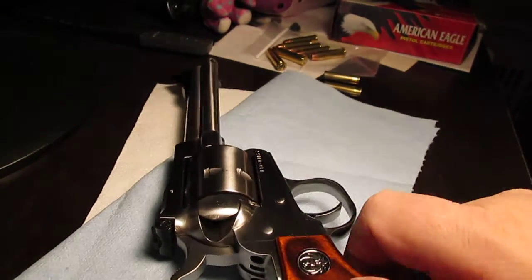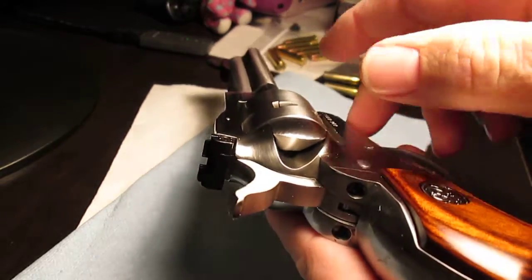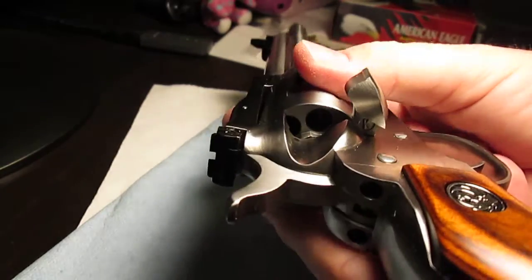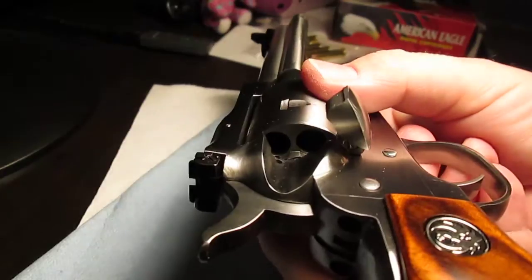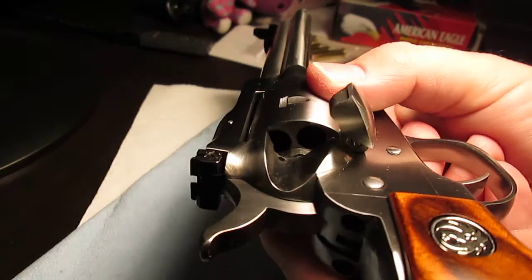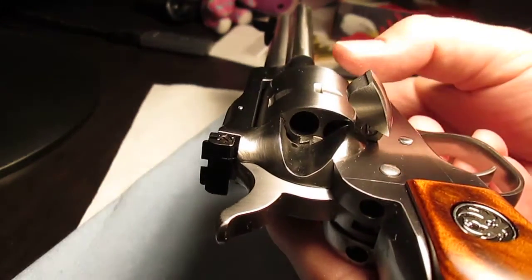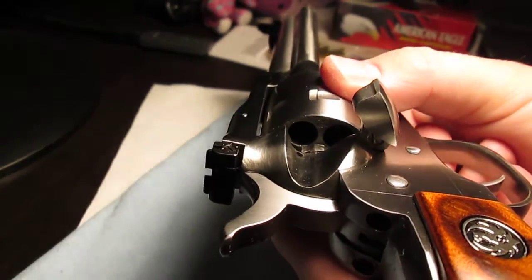This is my Ruger Single Seven in 327 Federal Magnum, demonstrating how it behaves now that it's come back from Ruger service. The index of the click — they said they changed the pawl, and clearly the click happens much sooner, much closer to the frame. I think they might have buffed it right here too, because I can load it without any resistance before the click. When I used to have resistance before, now it's gone.